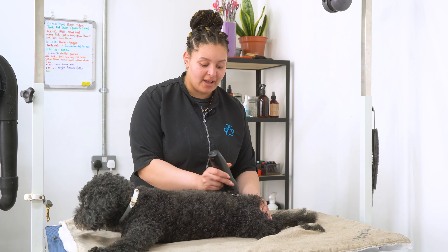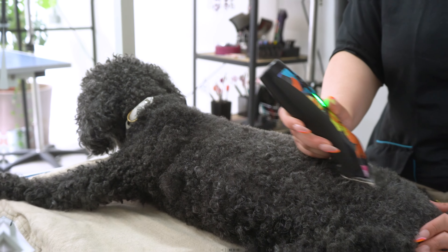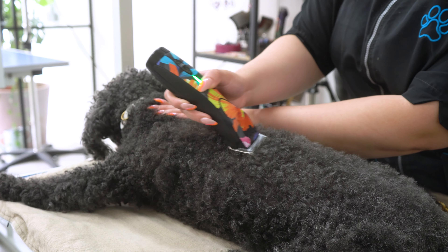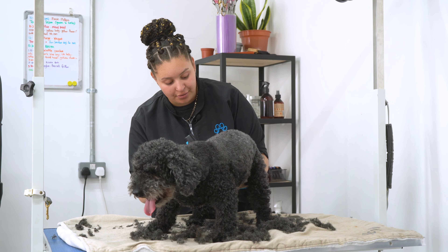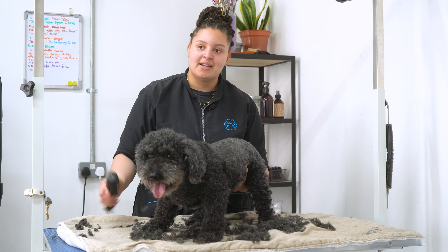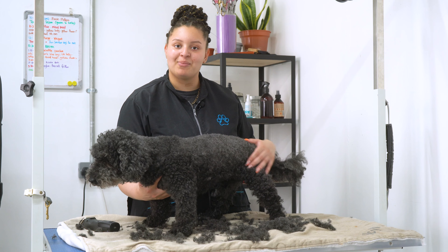By pre-clipping Waffle, I'm going to be decreasing the drying time and hopefully we'll get him out of here sooner. Today on Waffle I'm using a 3F, which leaves 10 millimetres on his hair, and that will allow him to go longer between grooms so he won't have to come back as soon. Waffle's groom is going to be a pretty quick groom, but not every groom we do is super fluffy or fancy or very long hair — some is just to make them comfortable.